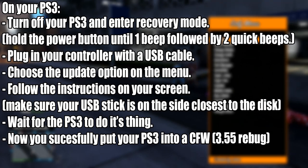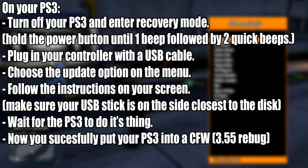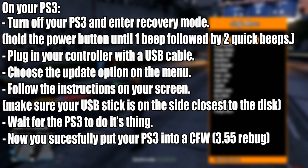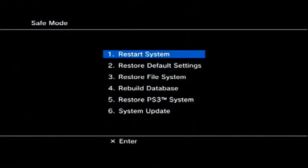Now on your PlayStation 3, turn it off if you haven't already, and enter recovery mode. If you don't know how to enter recovery mode, hold the power button until one beep is followed by two quick beeps. After that, there should be a notification on your screen saying you have to plug in your controller with the USB cable.